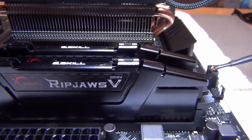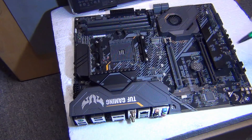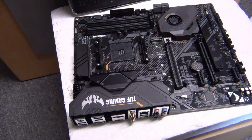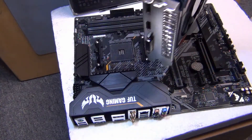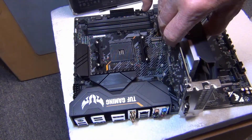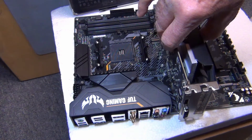That's Ripjaws by G.Skill. Right here is where the graphics card goes. Here's our graphics card — and that's going to go in there like so. I'm not going to put it in yet, but that's the way it goes. We'll show you more on that later.